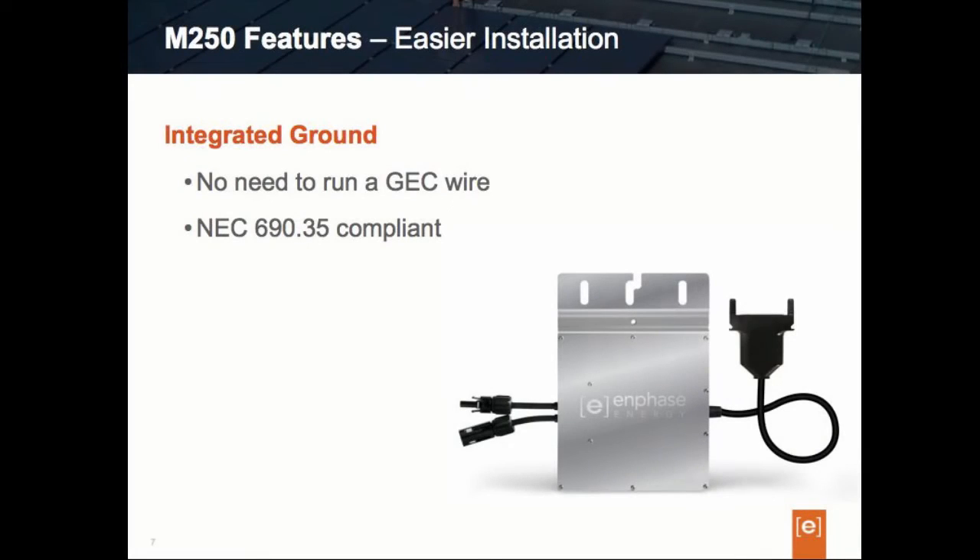The M250 is also equipped with a new technology called the integrated ground. The integrated ground means that the DC electronics are fully isolated and insulated from the case, removing the need for the system to have a system ground or a GEC run to it. This would typically be the number six or number eight wire that installers use to run between each inverter. The M250 no longer needs this — no need for a grounding electrical conductor, a GEC, or even the use of a grounding washer such as a weave washer. The M250 is being used to build what the National Electrical Code would call an ungrounded PV power system, found in NEC 690.35.